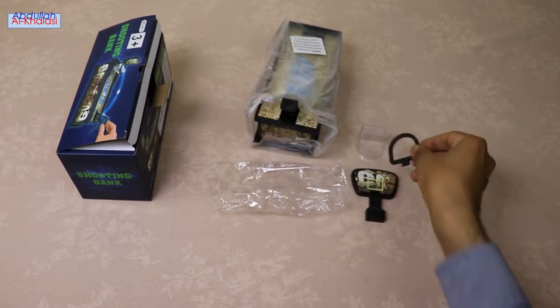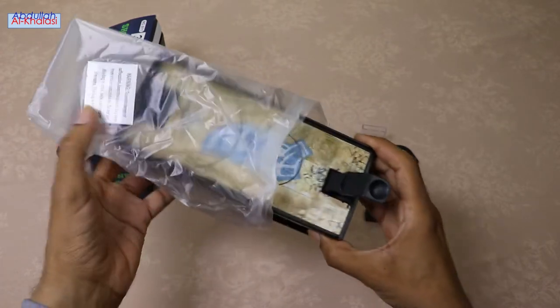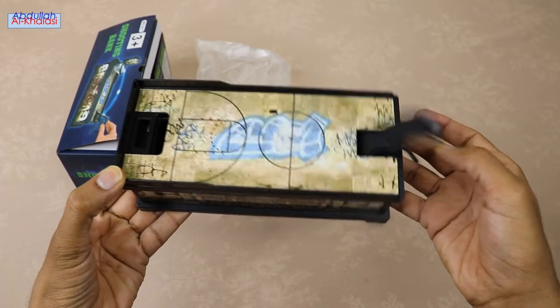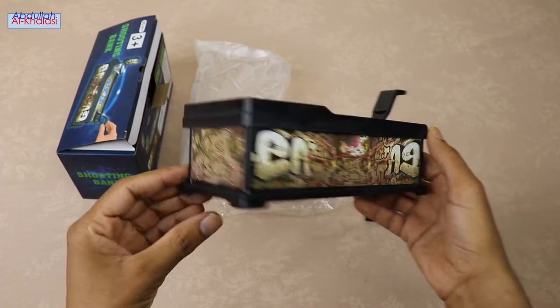What I like about this coin-saving bank is that it is not only a money-saving box, but you can also use it for home and office decoration. Just load up the coin you want to save and launch it into the hoop. Have fun while saving money at the same time.